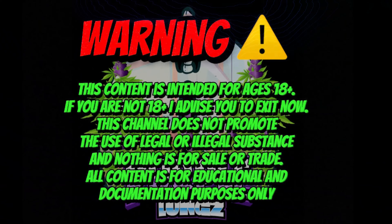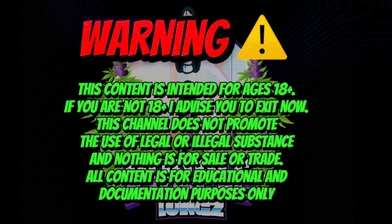This content is intended for ages 18 and up. If you're not 18 and up, I advise you to exit now. This channel does not promote the use of legal or illegal substances and nothing is for sale or trade. Now let's get into the video.